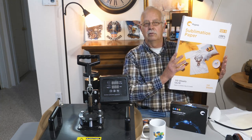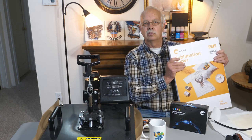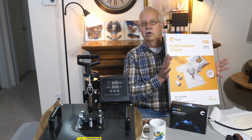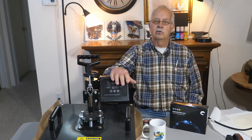I now have some 13x19 sublimation paper — this is Hippo 2 by the way — that I want to use for some larger graphics. The problem is an Epson 2720 isn't going to do it, and an 11x17 printer isn't going to do it. So what I'm going to have to do is get a Sawgrass SG1000 with a bypass tray so I can do 13x19 paper. I'm going to be investing in one of those pretty soon, and no, Sawgrass doesn't give away printers for trial — I'll be buying it. My heat press right here is 15x15 and I'm going to need to do 13x19, which means another heat press — but I can spring for that.